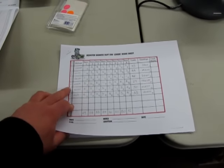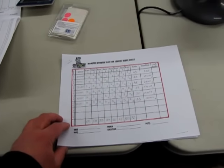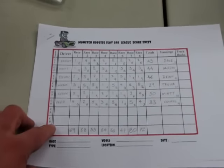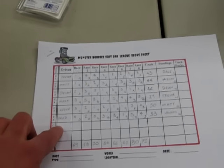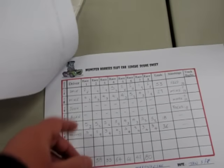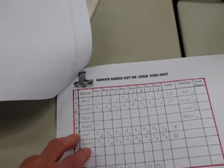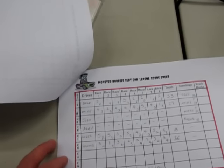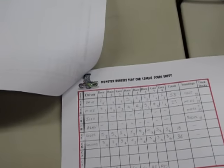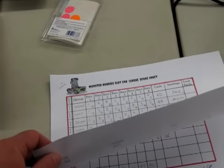Now here we have our sheet that I made up. We've got 12 guys in this league — 12 racers — but only 10 showed up last night. So I actually had to do two sheets. Josh and Alan were not here unfortunately, and we have two new racers: Roger and Howard. We ended up doing eight races, and our highest was 80 laps, which was our track record — we did it twice actually.